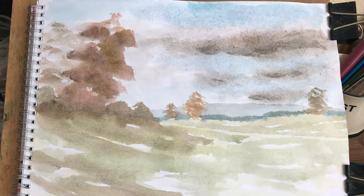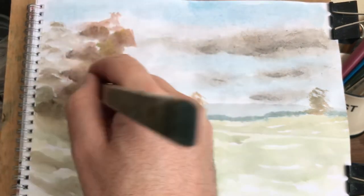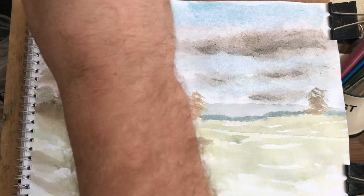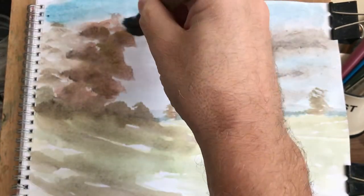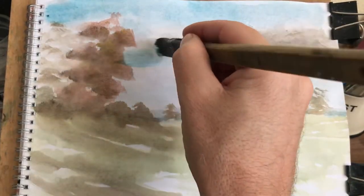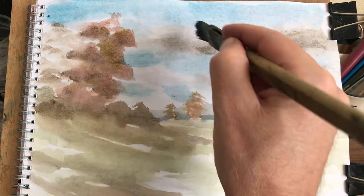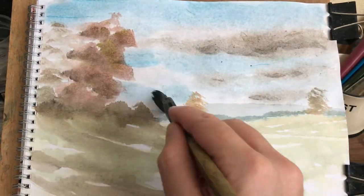It just looked a bit weak, so I'm gonna stick a few extra bits in here — a bit of a white cloud there, some extra blue in there. That's nice in there. That should dry nice, I think.